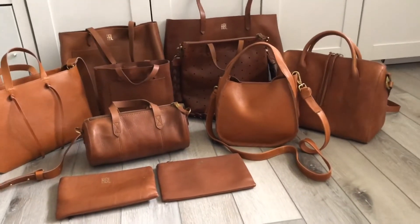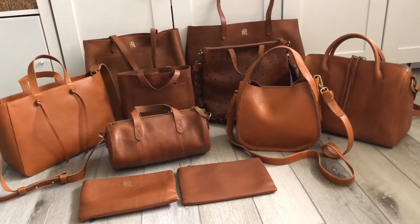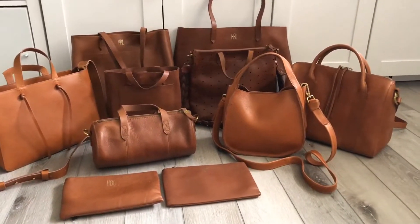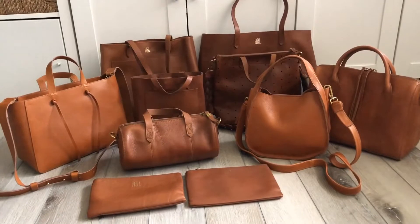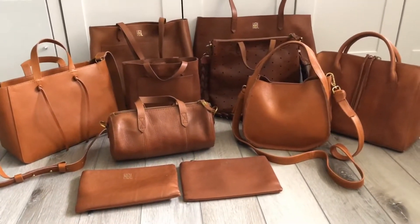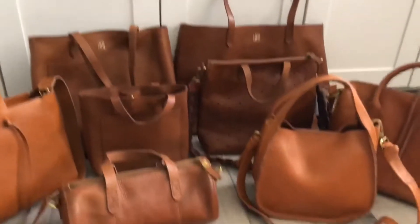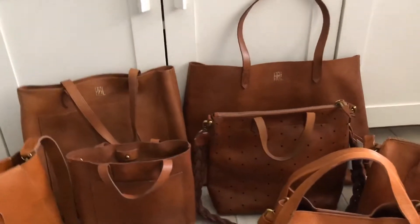Hey guys, welcome! Today I'm going to bring you a collection video of my Madewell bags. I've done this once before, but since then I've added one, two, three, maybe four more bags to my collection. A couple of these are new with tags and I'm still deciding — I'm pretty sure one of them is going back. Anyway, I'll go through each of them and try to be brief on the ones I've already reviewed.